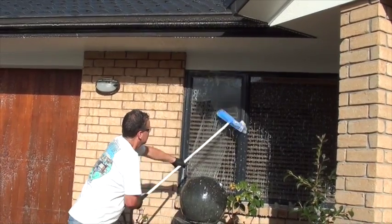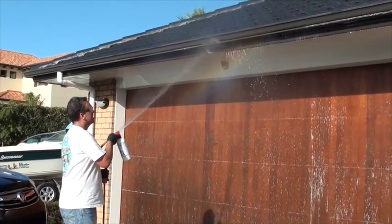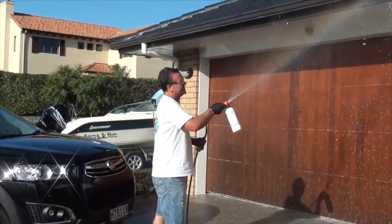Remember, never wash on a really hot day or allow any detergent of any sort to dry onto surfaces. Brush down then simply rinse off.